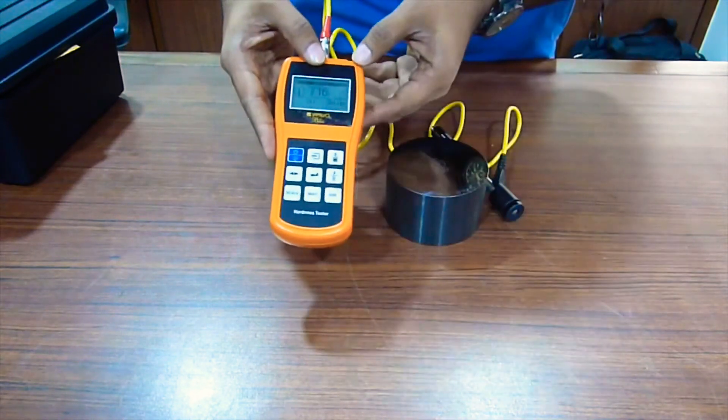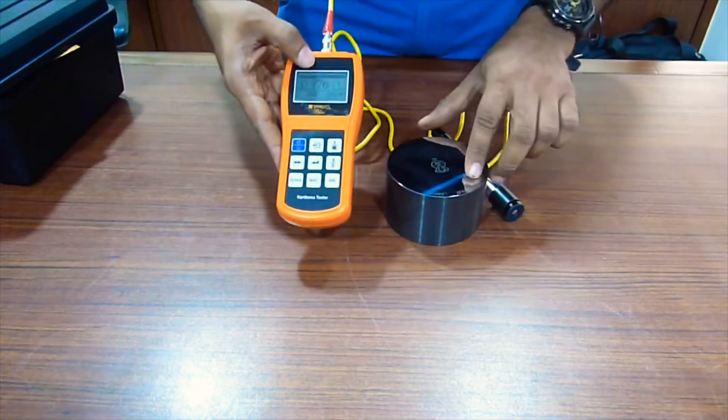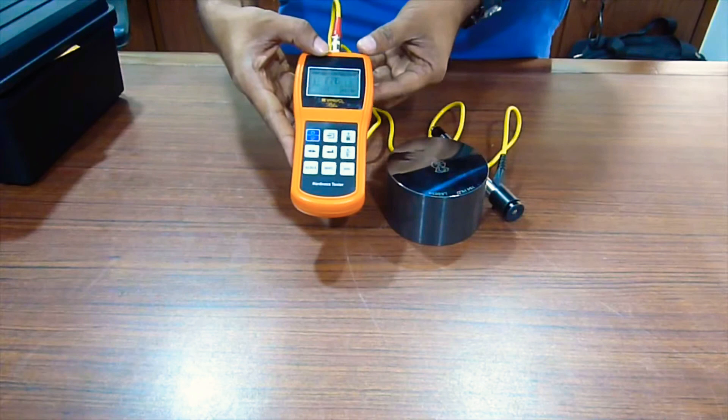This is 700 for Vickers, and 770 Lebs, which is 770 Lebs here. Plus or minus accuracy of plus 2 or 3%.